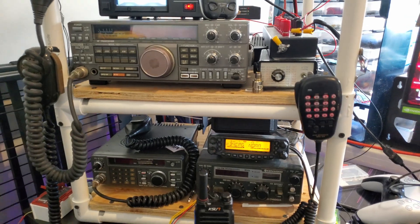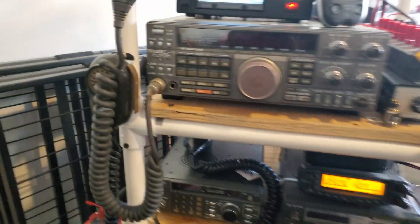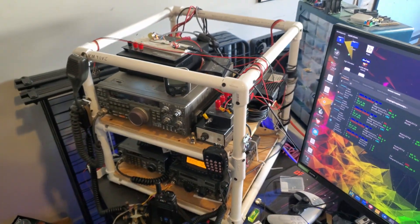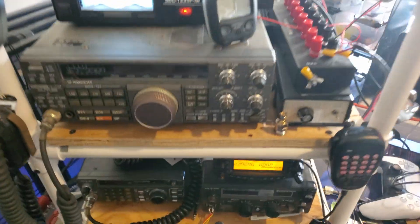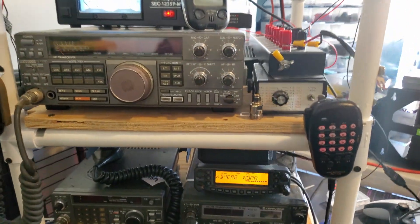We're going to start here with the main part of my shack, which is my go box. I use it as a go box and also as my setup for at-home use. It's a cube made out of PVC pipe with two shelves made out of plywood, and the radios are screwed down and zip tied down.